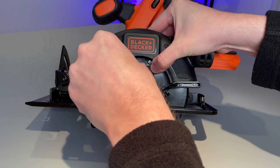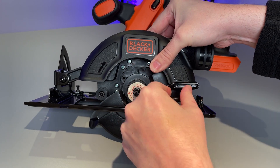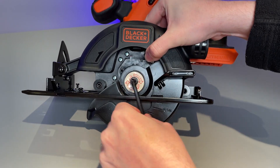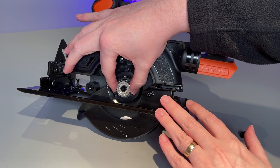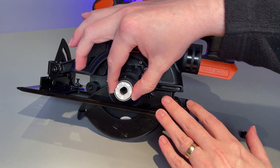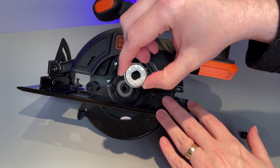You want to push and hold this down whilst inserting that allen key into the blade mechanism, and whilst keeping that button held down you want to turn the bolt in a clockwise direction in order to loosen it. Once the bolt has been removed you also want to remove the chunky washer that was being held down and just put that to one side for a moment.